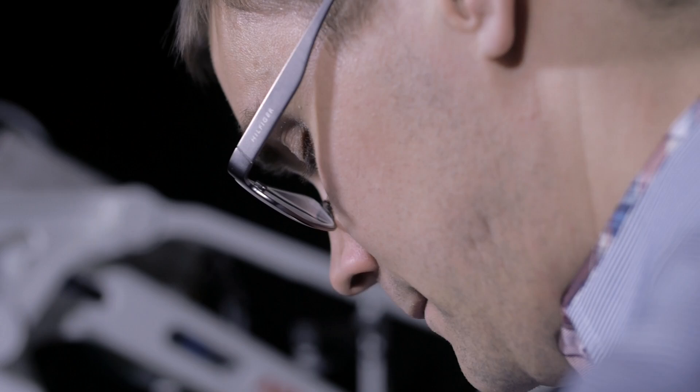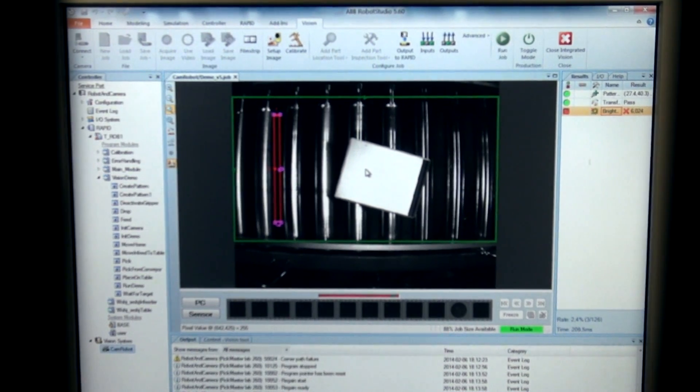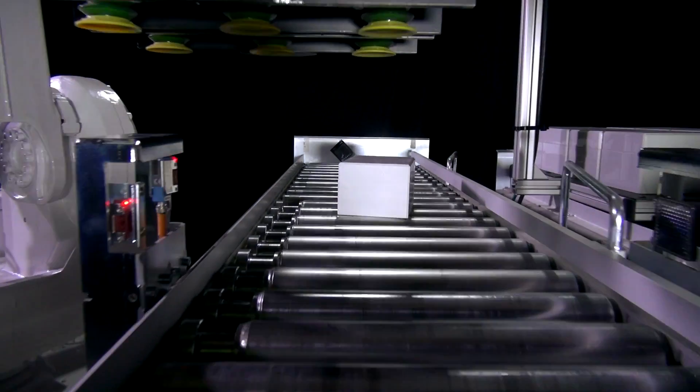If the robot stops, you can use the Flex Pendant to save the last image, and then bring that up in RobotStudio in the programming tool to see what has gone wrong and what parameters you need to change in order to make production more robust.